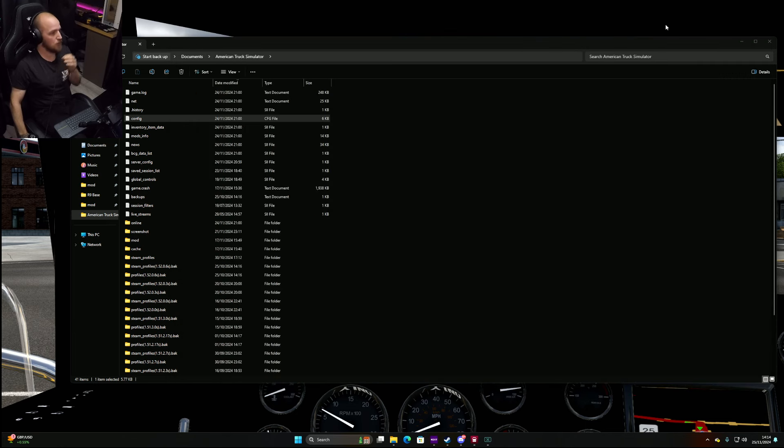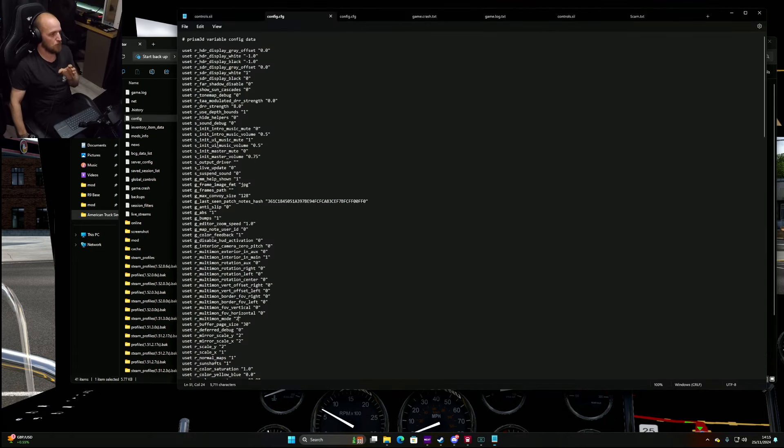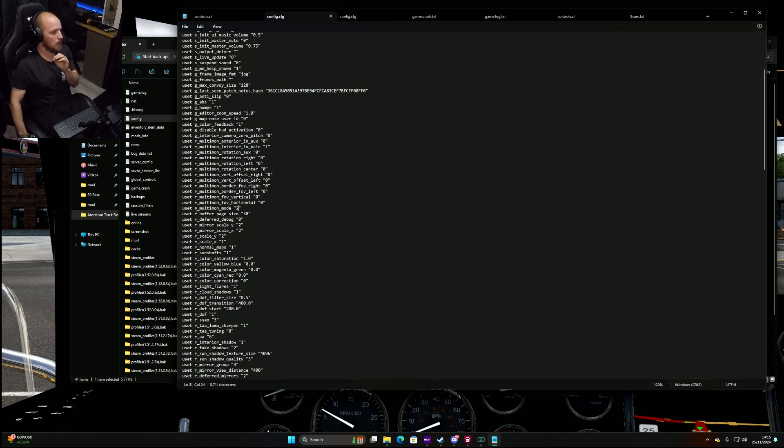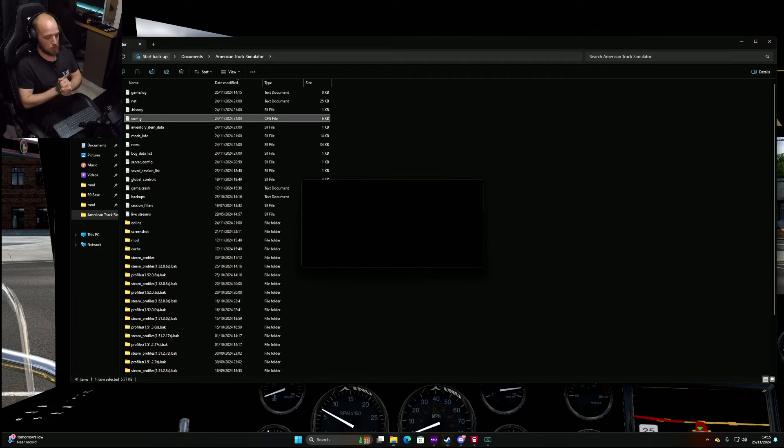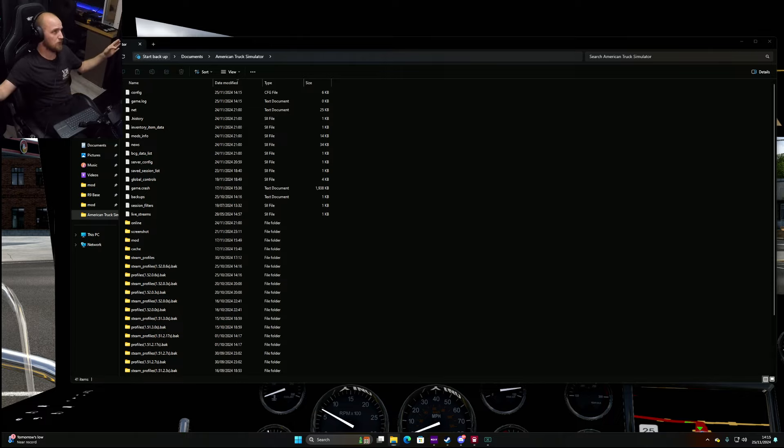Before going further: if you've previously enabled multi-mon mode 4, you may have a multi-mon config file in your documents folder — a small file called 'multi-mon'. My settings will not work while that file is present, so delete it if you want to use my settings. If you prefer the calculation settings, keep it. All I do in my simple setup is set multi-mon mode to 2 and set FOV horizontal to zero. That's the only two settings I change.